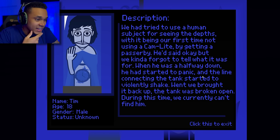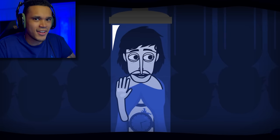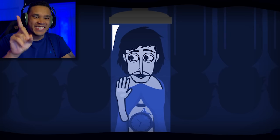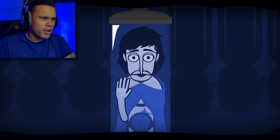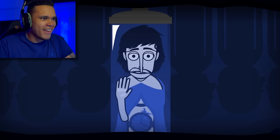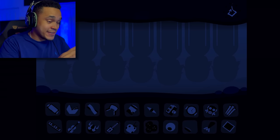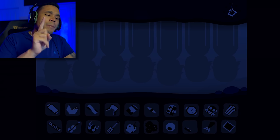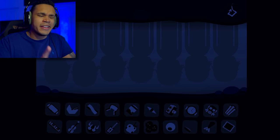We tried to use a human subject for seeing the depths, getting a passerby. He said okay but we forgot to tell him what it was for. When he was halfway down he started to panic and then the line connecting the tank started to violently shake. When we brought it back up the tank was broken open — during this time we currently can't find him. Moving on to effect 3 — okay, first off it's a clock polo, and second that sounded fantastic. That was great, definitely my favorite polo so far.